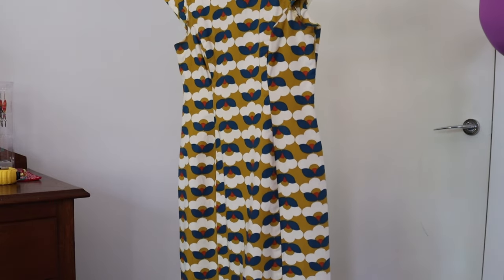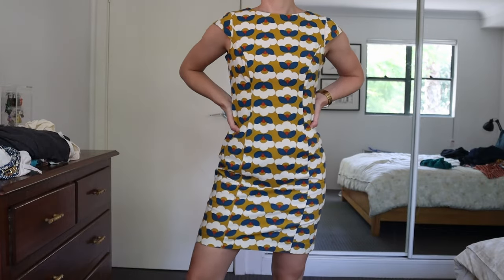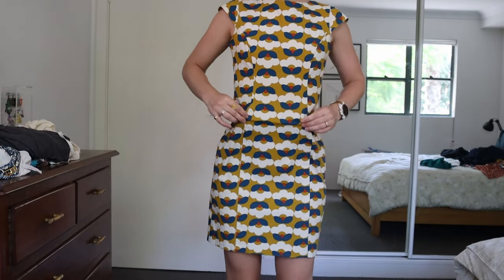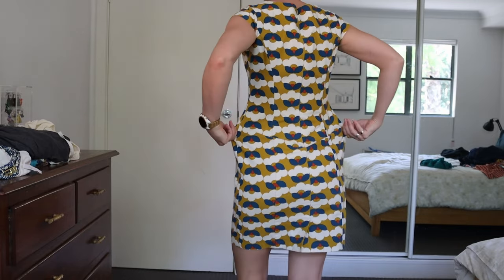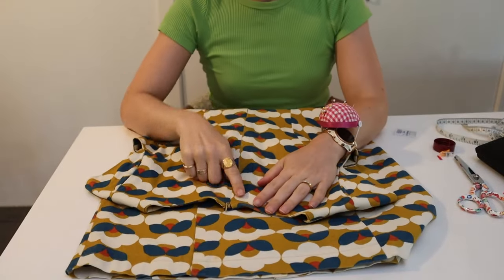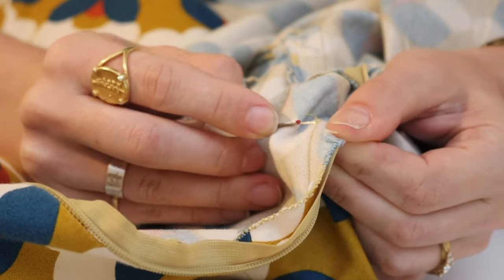For the next flip I'm taking this dress that I made literally about a decade ago and I want to transform it into a skirt. The fit has never been very good around the bum and it's not a piece I reach for very much, so I want to make it into something I actually wear. First up I'm going to take out the zipper and save it for a future project.